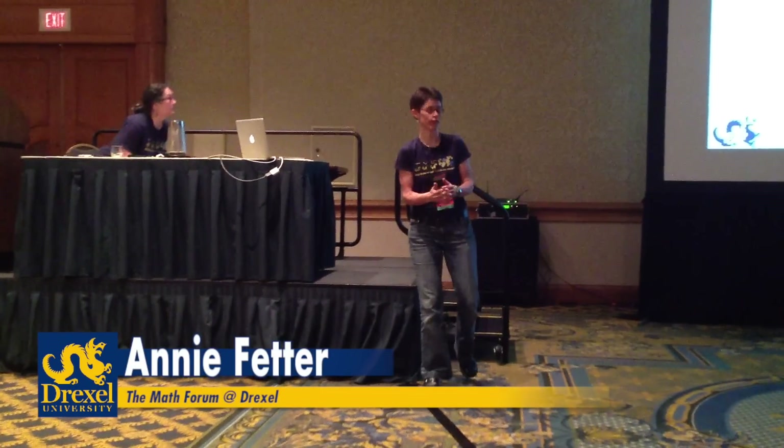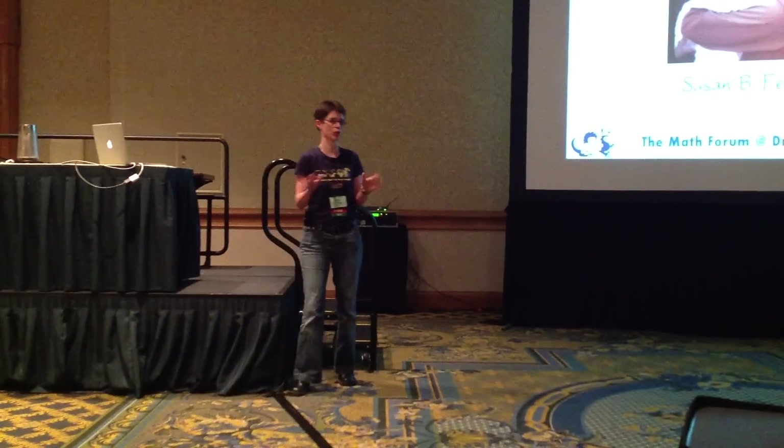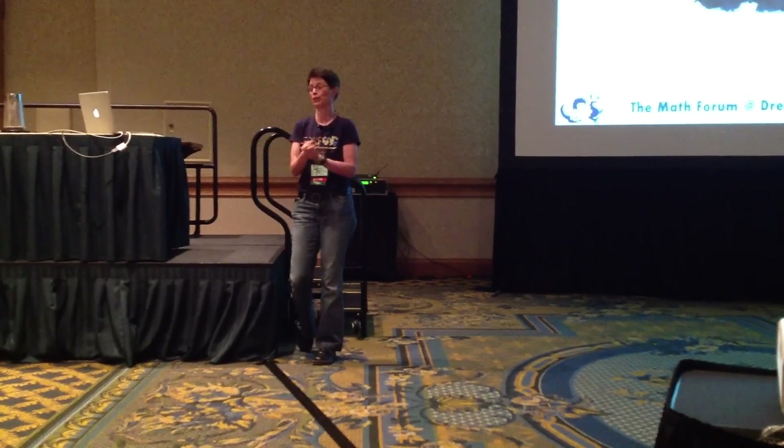My mom died in February, and she never wanted to be the center of attention, so we didn't have a funeral or a memorial service. But she didn't say anything about me not talking in front of several hundred math teachers about how awesome she was. So, here we go.